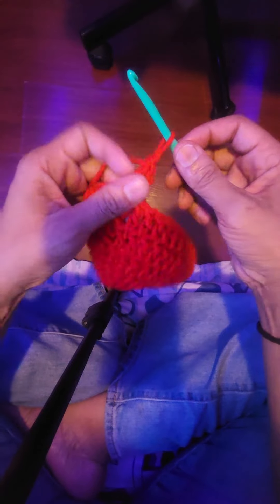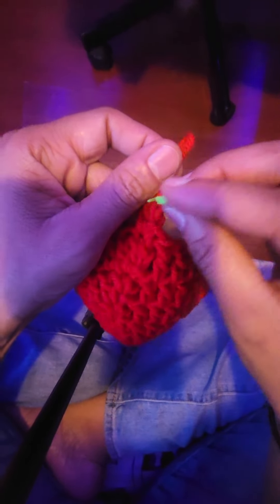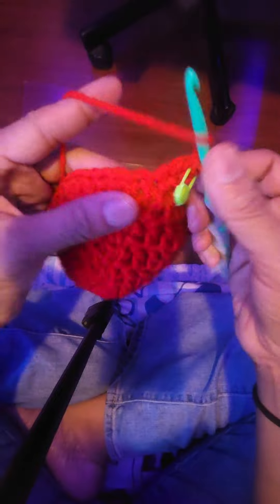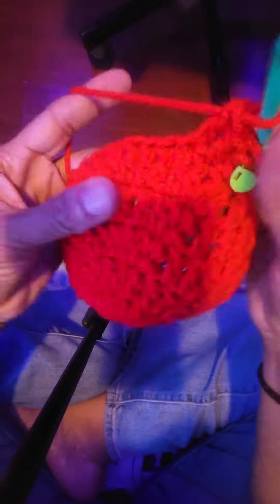Right now I am doing my first double crochet and then I'm going to put a stitch marker in — that's just how I keep track so I don't have to keep counting. I'll crochet until I get to the end of the row. I think I did ten rows, but ten or eleven.